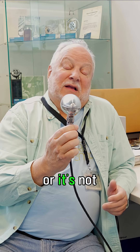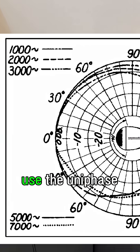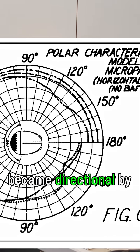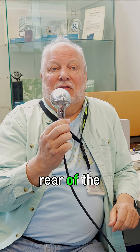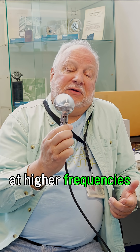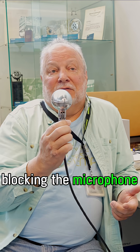You might ask about the cardioid — or it's not really a cardioid pattern — the semi-directional pattern of this. This did not use the uniphase principle like the Unidyne. Basically what it did is it became directional by simply blocking the rear of the microphone. So at lower frequencies it's omnidirectional. At higher frequencies it's semi-directional because of the rear blocking the microphone.